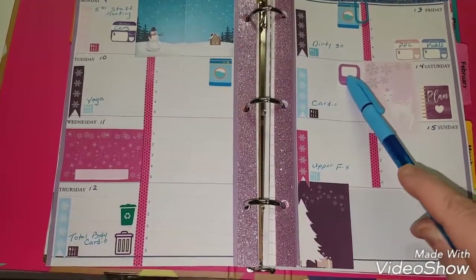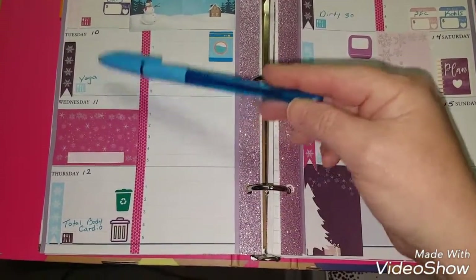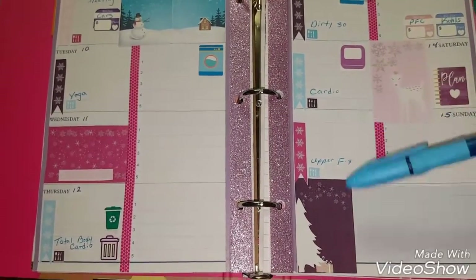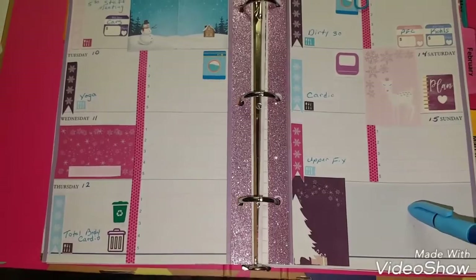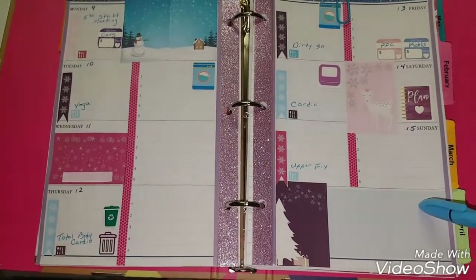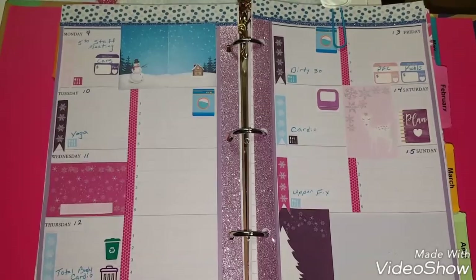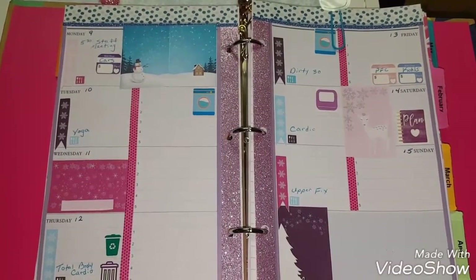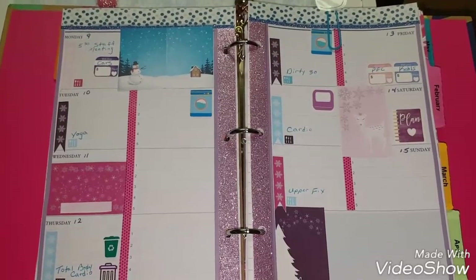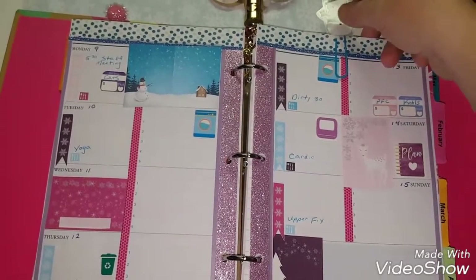Planning over here — I weigh myself on Saturdays. Garbage and recyclables are down here. You'll notice I have some things written in: yoga, total body, cardio, dirty 30, cardio, and upper fix. At least five days a week I'm trying to work out for 30 minutes, doing the Beachbody 21-day fix and mixing up the workouts. I'm also doing the eating plan and drinking the Shakeology. There's kind of a challenge going on — you can win money if you log three workouts a week and log that you drank your Shakeology five days a week with a picture. It's a month-long thing.